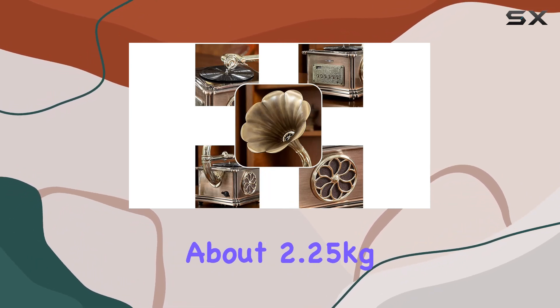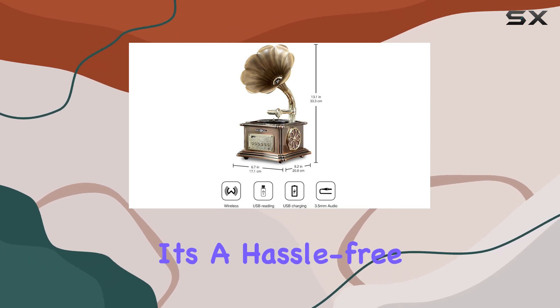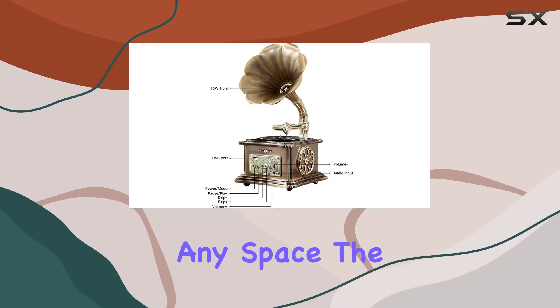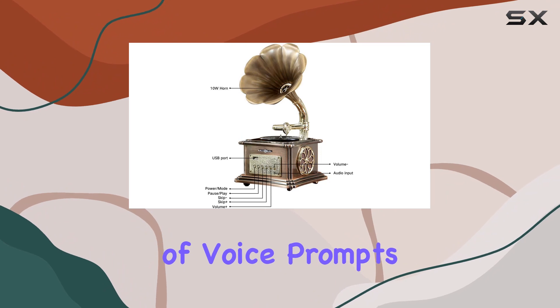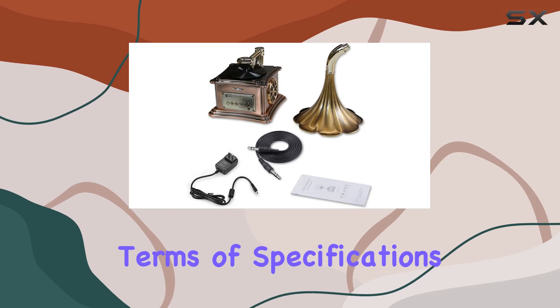With a weight of about 2.25kg and easy setup within 10 minutes, it's a hassle-free addition to any space. The thoughtful inclusion of voice prompts in both English and Chinese further simplifies the user experience.